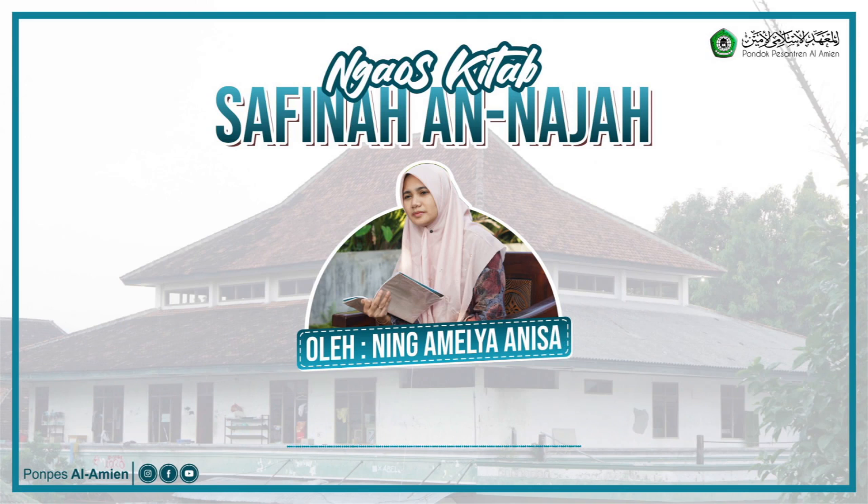Masjid itu ada serambinya. Kalau serambi itu yang di luar, biasanya sampai daerah jamaah di luar. Itu serambi. Kalau masjid itu yang di dalam, yang ada ruangannya. Itulah yang namanya masjid. Wa kirohatul Qur'ani — tidak boleh membaca Al-Quran, ini jelas. Wa shawmu — puasa. Kalau puasa tidak boleh, tapi wajib untuk mengqadha.